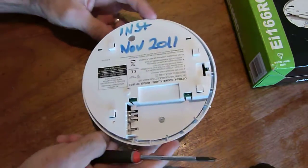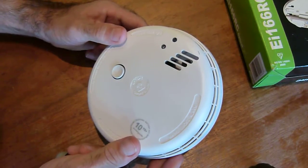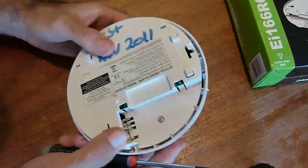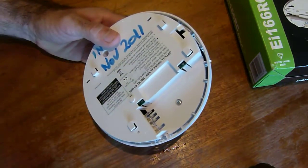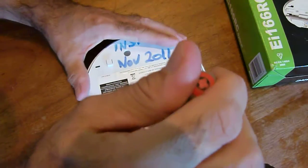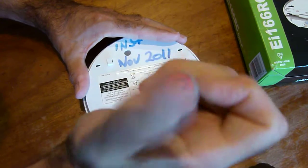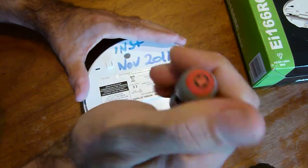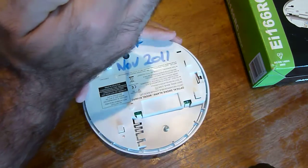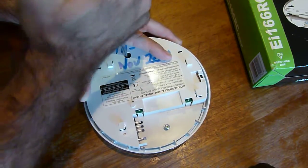We've had a problem just recently after two years of faultless operation. Just in the middle of the night, as always, there were a couple of intermittent sensors going off on one particular alarm, and it was found that a spider had managed to make its way inside the sensor. We'll show you how to quickly clean it out and make sure there's nothing living in the sensor element area causing false alarms, because there's absolutely nothing wrong with the smoke detector itself.